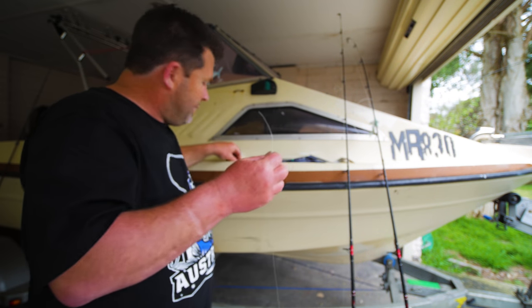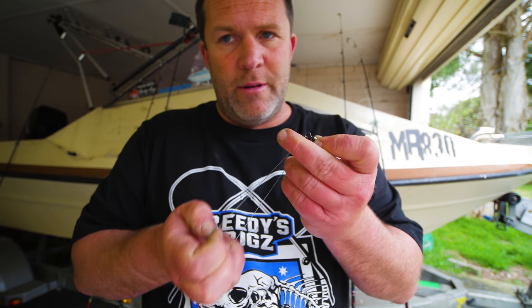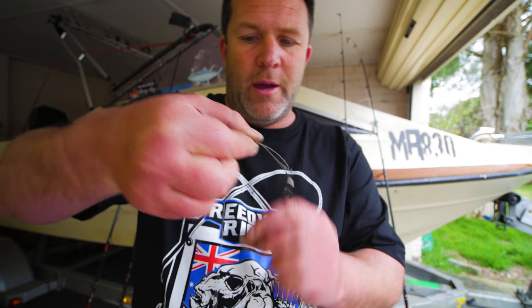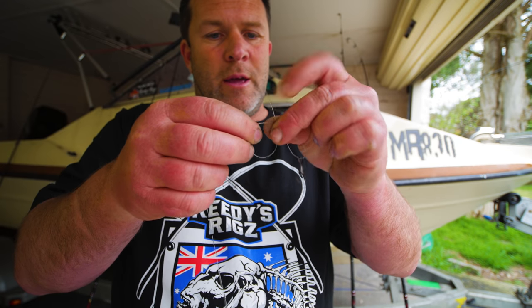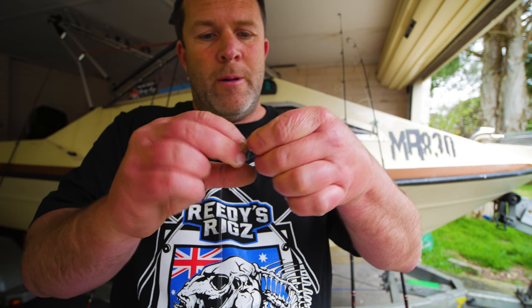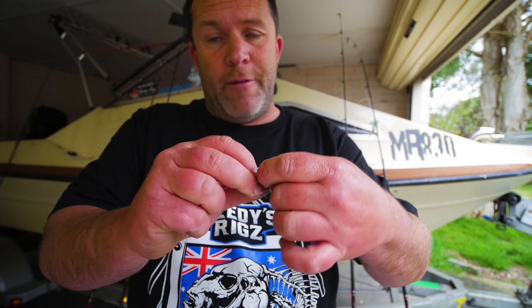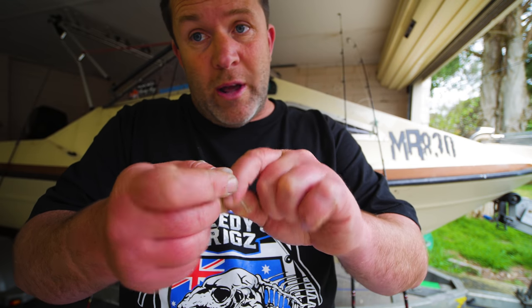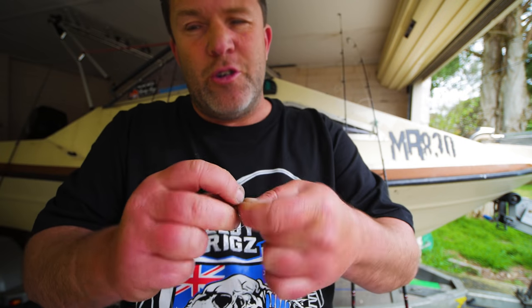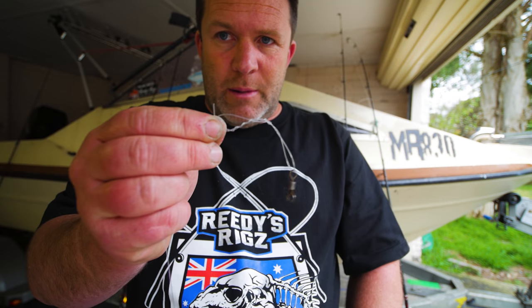Now we've got that on, we're going to put our swivel on and do a uni knot. Put it through the swivel, pull it around and down, and you do a loop. You've got a loop there and the tag in there — just pull the loop around like so, so you've got a figure eight. Then twist around the second loop — you generally want to do that about seven times. It really depends how thick your line is to prevent slipping. If it's thin leader do more like 11 twists; if it's thicker you can do less, like seven twists.